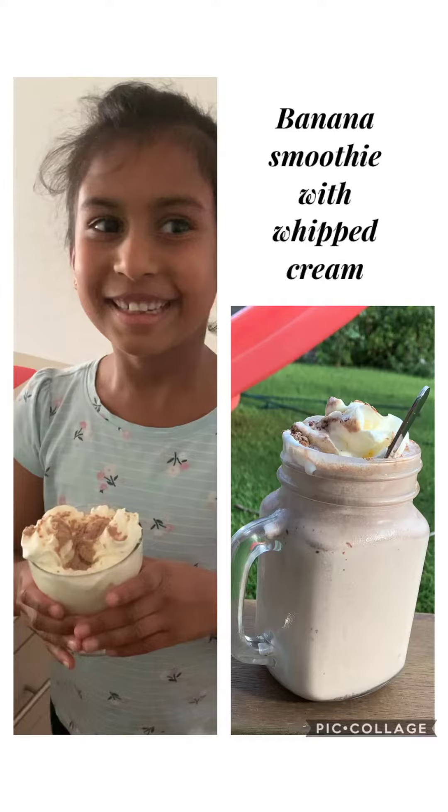Welcome to my channel. Today I'm going to be showing you how to make a banana smoothie with whipped cream. Let's start.